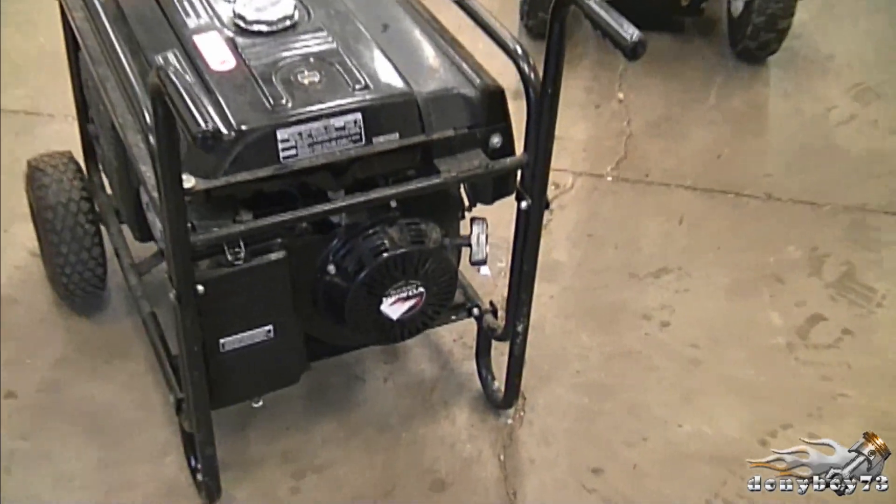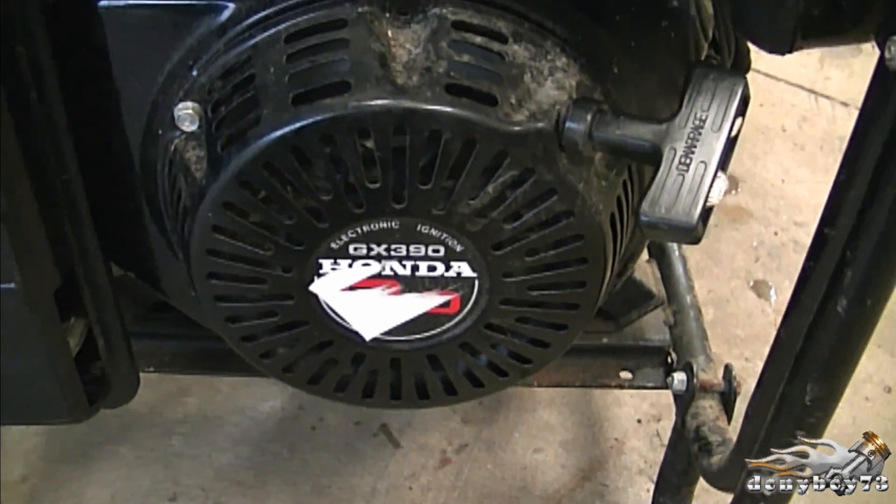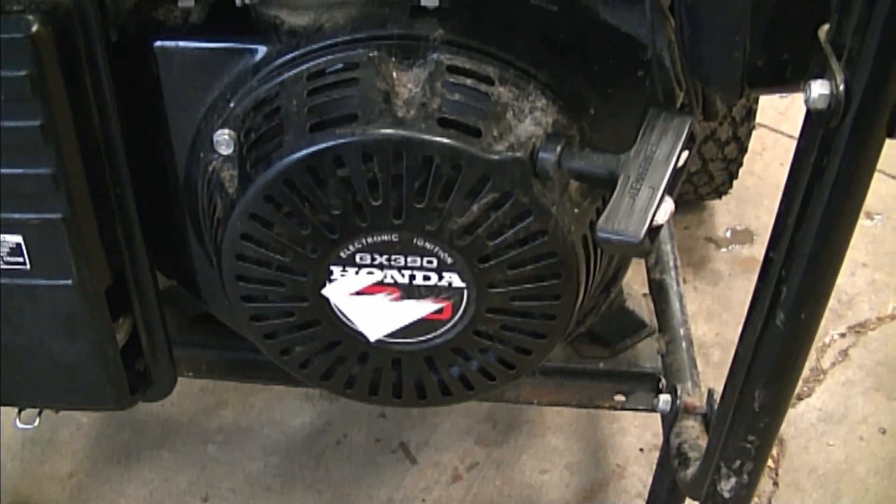Hey guys, welcome back to my channel. Today I'm going to show you how to adjust the engine speed on a Honda GX 390 engine, which is on a generator. Here's the generator and here's the GX 390 Honda engine. It's a nice engine — it's a real Honda, not a clone engine like you find on a lot of other generators.